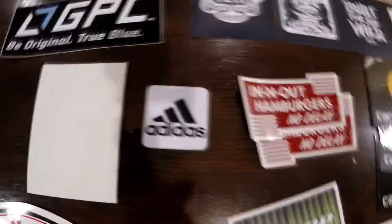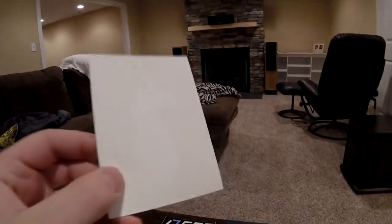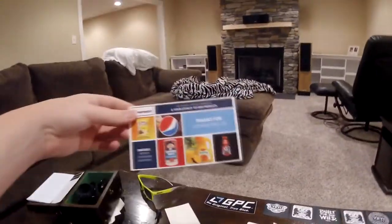I also have Adidas and In-N-Out Burger that sent some, and then there's this one — I don't know if y'all can see it in the lighting — it's like an alpaca or something. Codopaxia — they're pretty cool and I get like these cards with them and stuff.